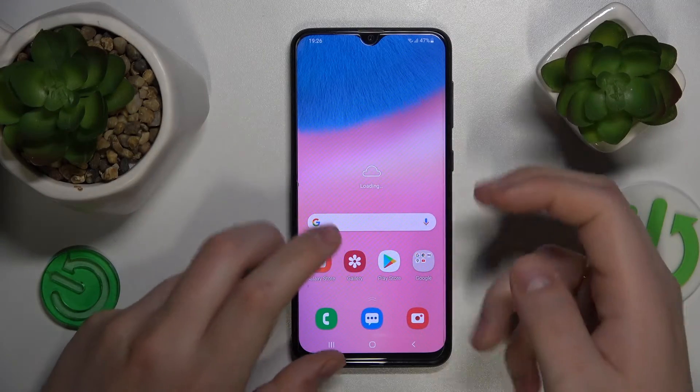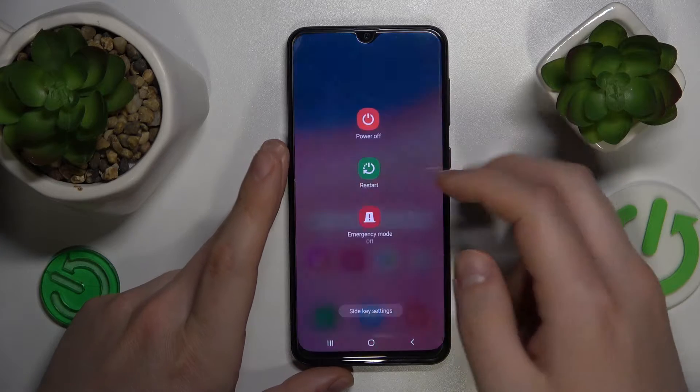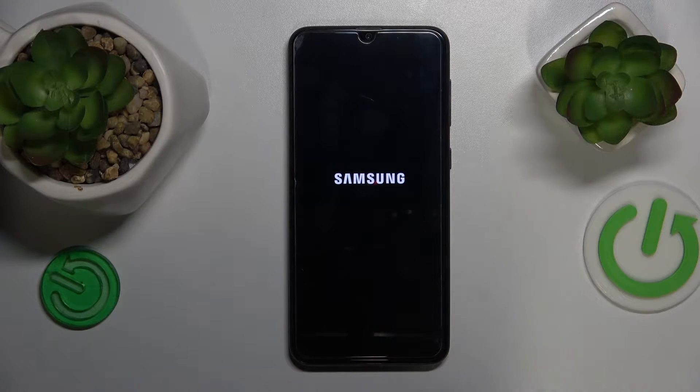To start, press and hold the side power key and power off your smartphone. Now wait for your device to be shut down entirely — you'll know that by the subtle vibration.